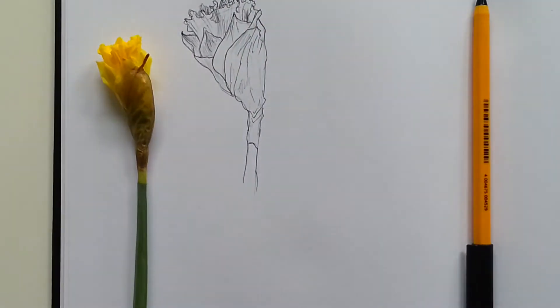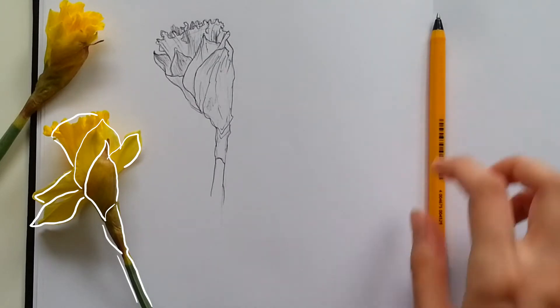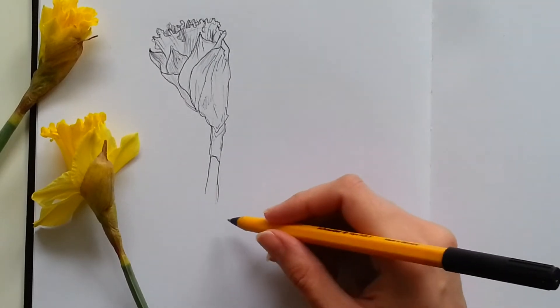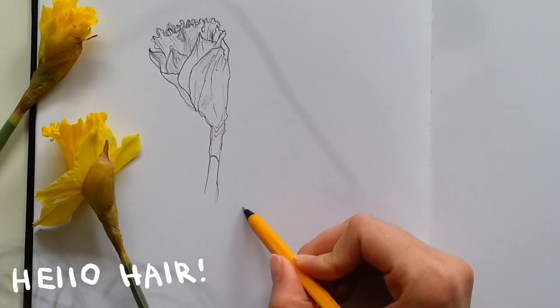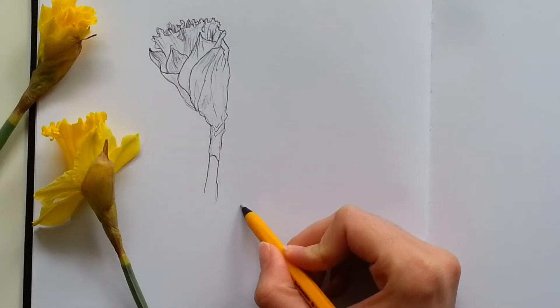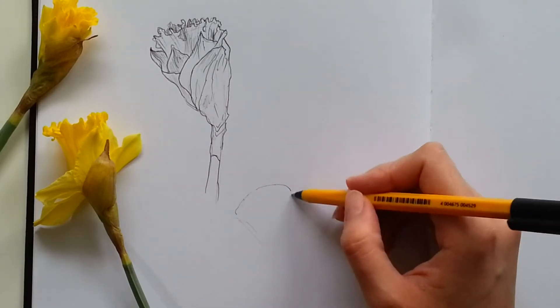I guess it's not really that simple. Let's try again. This time I'm gonna be cutting the bottom of the sketch. Sorry. So again, I'm trying to follow the contours. You can do some blind contour exercises beforehand. In general, I don't think this is the proper way of drawing flowers, or probably anything for that matter.